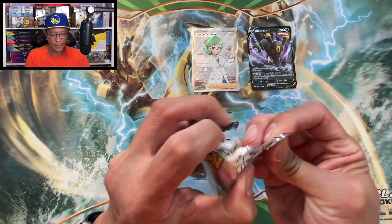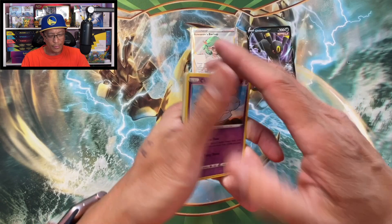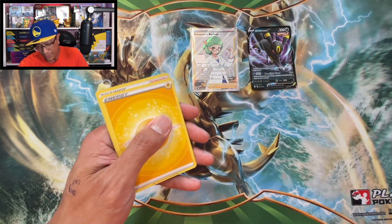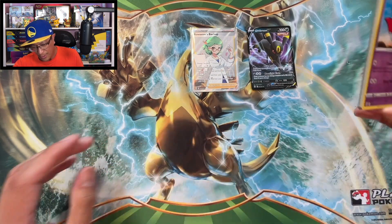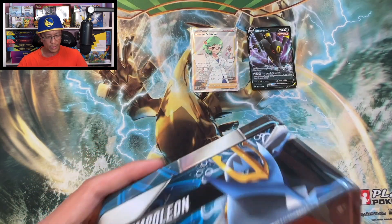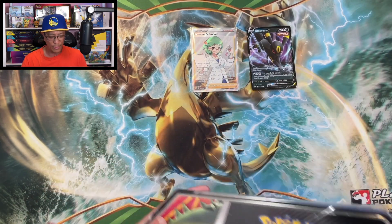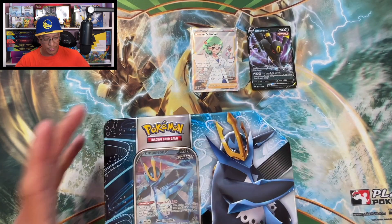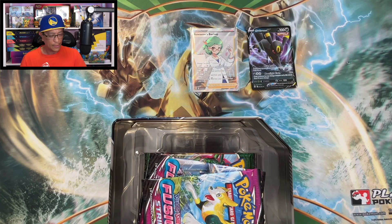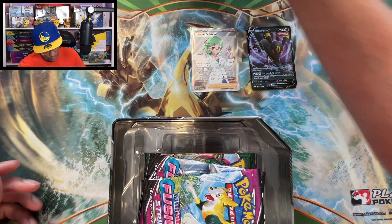Let's see if we get a hit. The pull rates from these tins - Garchomp Holo! It's pretty much one hit per tin. You're lucky if you get two hits; very lucky if you get two or three hits in one of these. Empoleon tin - here we go. We got the Black Star Promo right there and the code. Empoleon V Black Star Promo.